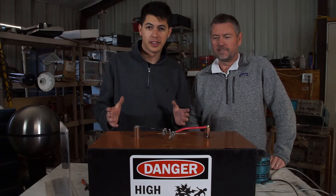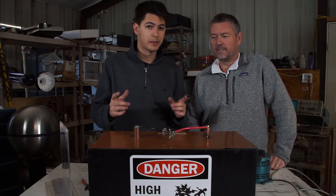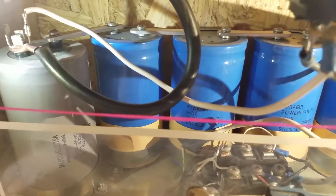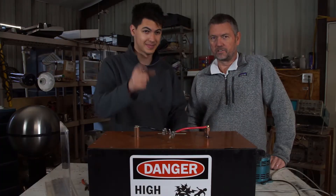Hey guys, welcome back to another video. Today we have six very large capacitors inside this box. We're gonna be blowing some stuff up for you. Let's try it.